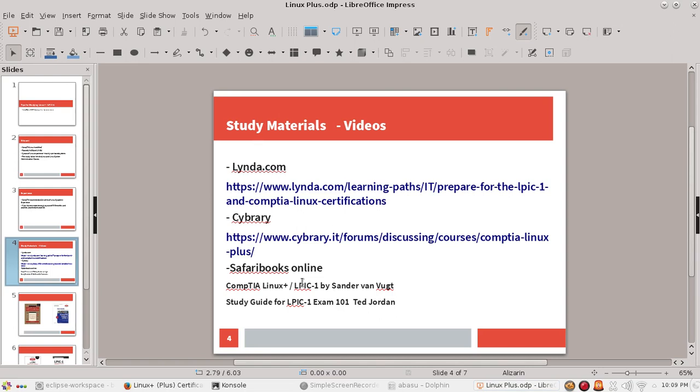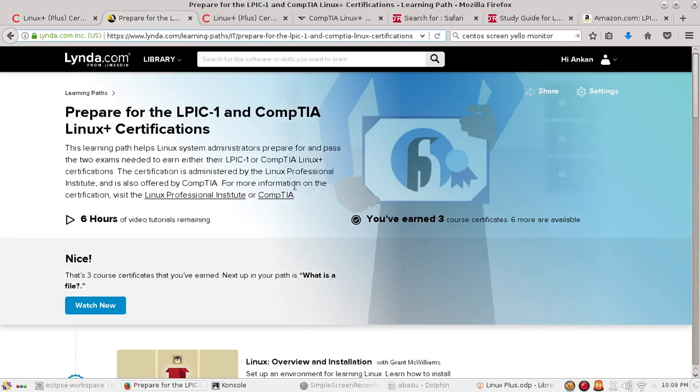So, study material — how are you going to study? Personally, I'm an audio-visual learner, so I always love to study by watching videos. Lynda.com is something I admire and have been a long-time member of, and they have a certification track for Linux Plus. Lynda.com is not free, but you can sign up for a seven-day free trial to at least give it a shot and see if you like their videos.